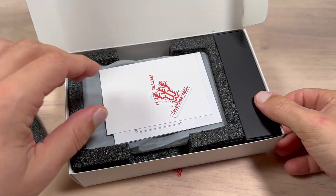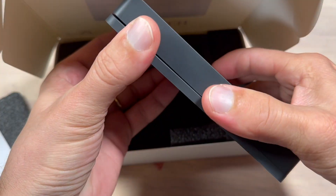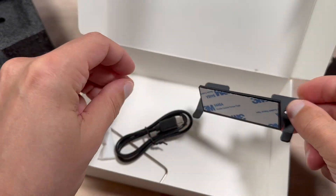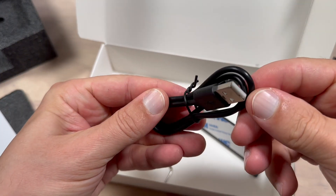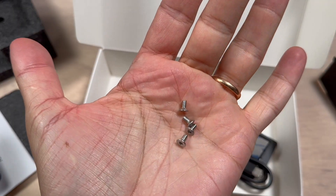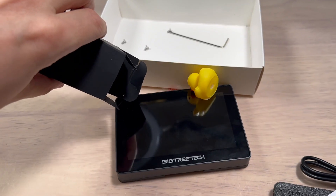Unboxing was pretty straightforward. Inside the box you get a manual, the device itself with a magnetically attached USB-C charging dock, a mounting bracket, USB-C cable, hex key wrench, and a couple of M3 screws. Of course, don't forget about the legendary rubber dock.